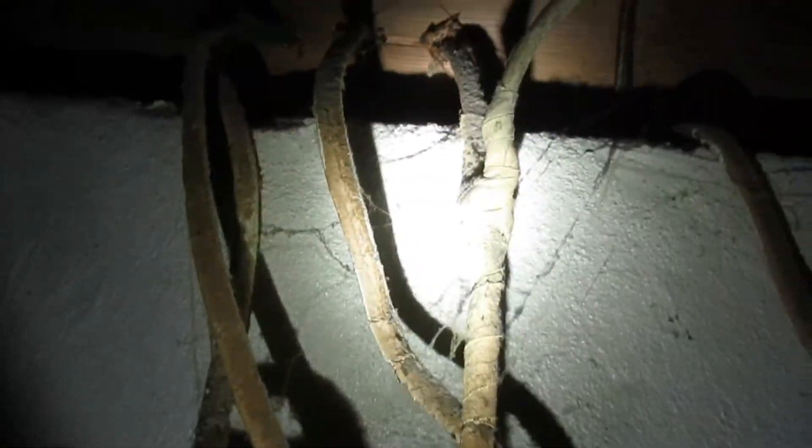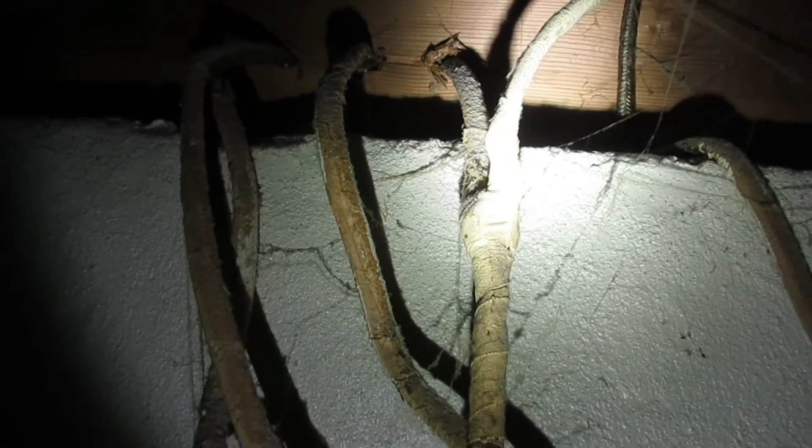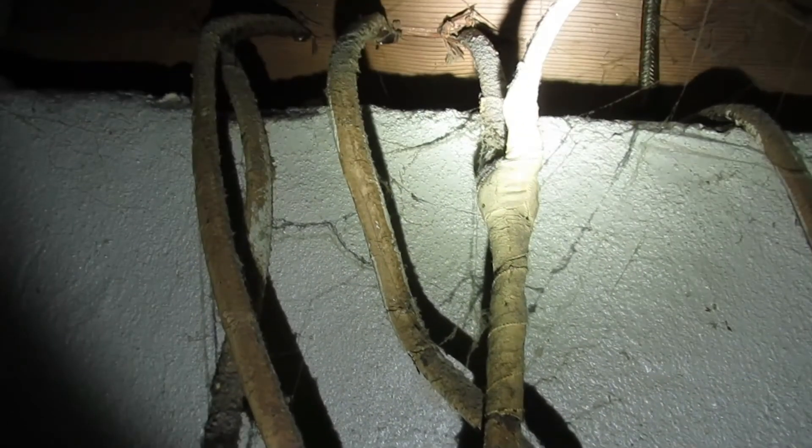Looking at the box here, we can see that we have what appears to be three new wires and five wires that we assume would be original to the house. Because there are cloth-covered wires, we're going to want to make sure that when we get inside, we check for open grounds and false or bootleg grounds. Here we have a common splice for the 1950s–60s era outside of a junction box — however, that doesn't make it proper.